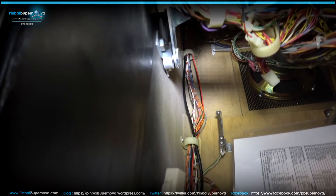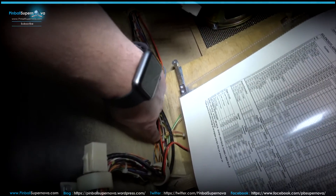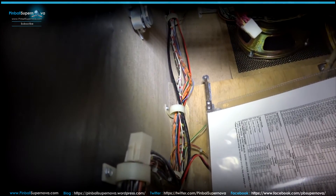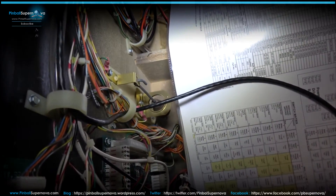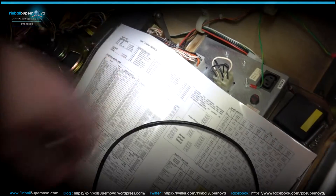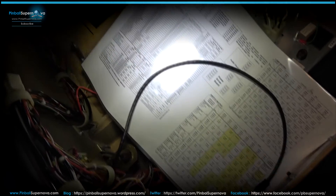With the playfield up, you can see this black cable running through all the wire organizers inside the cabinet to keep it neat and away from the playfield when it goes up or down so it doesn't tangle. I ran it through all of them leading up to the coin door. Next we'll show how the cable end goes into the coin door and how to apply the actual connector.